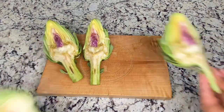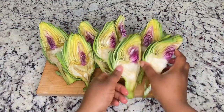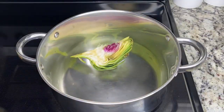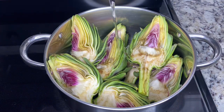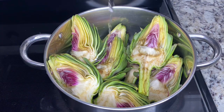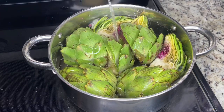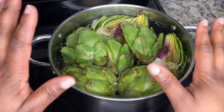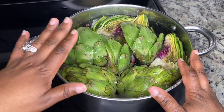Now they're all clean. I'm going to place them in a pot. I'm going to add water — this is bottled water. We're going to put the lid on until it boils, then we're going to let it simmer for 30 minutes.